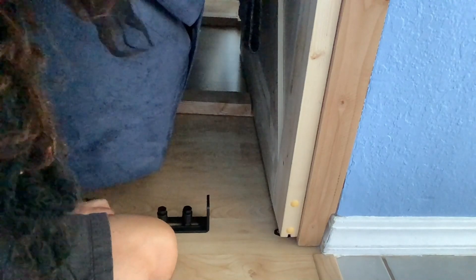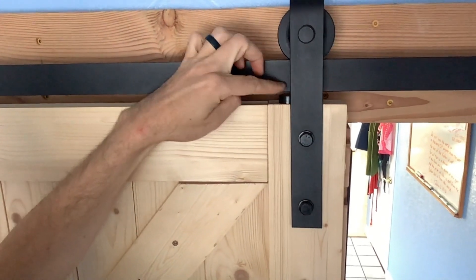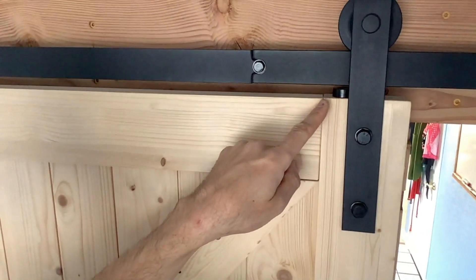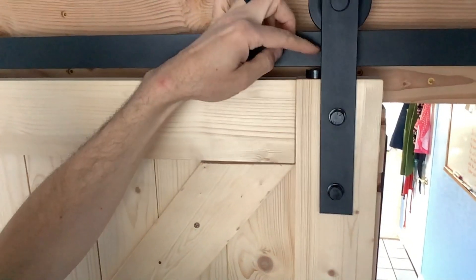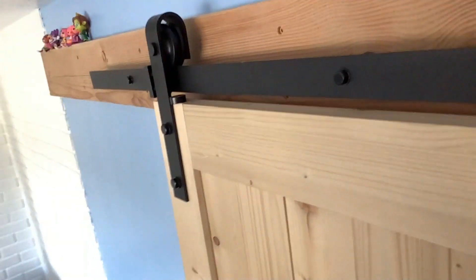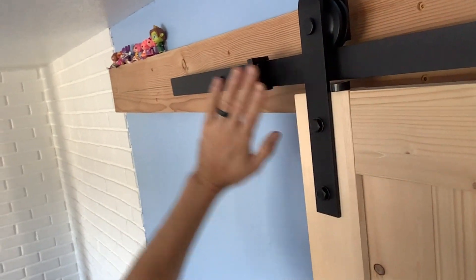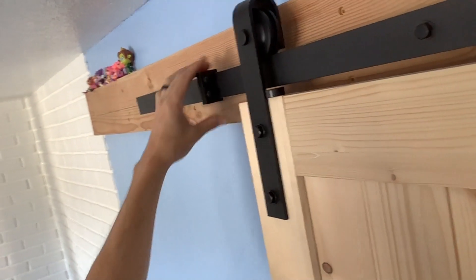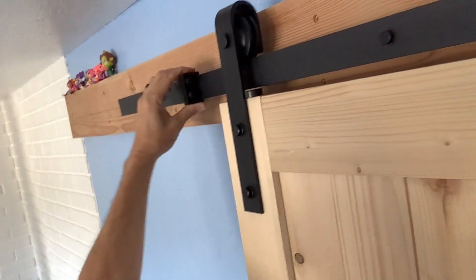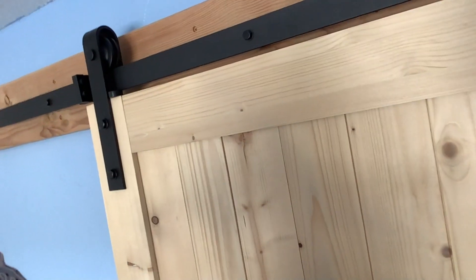Those little pieces fit into the top here and keep the door from being lifted off the runners. If you want the door to come off, you just rotate it and then you can lift the door up and off. And here's the stopper that keeps the door from flying off the rail. You put this wherever it'll work for you and it stops the door there, bumping into it nicely.